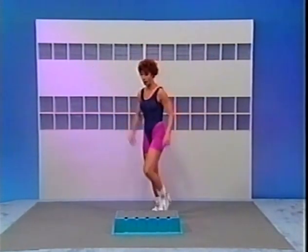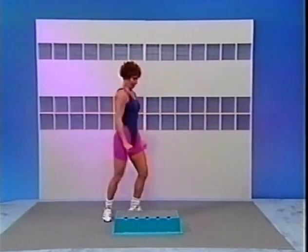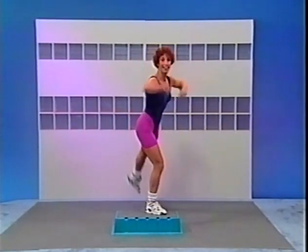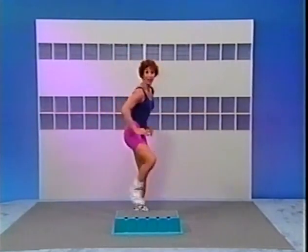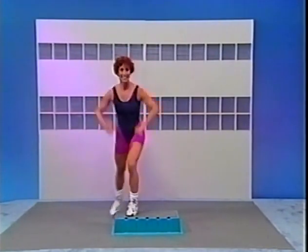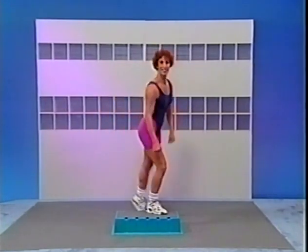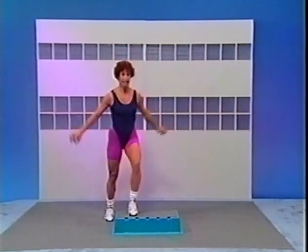Here we go: 3, 2, now single, step and lift. Step and lift. Do it again: 3, 2, now single, step and lift. One more set: 3, two, and single, and lift. One more time: 3, 2, now single. Next movement — three kicks, right lead. Feels great.